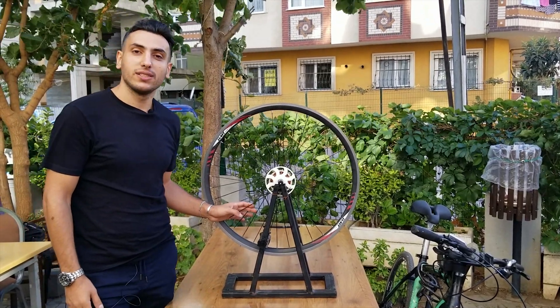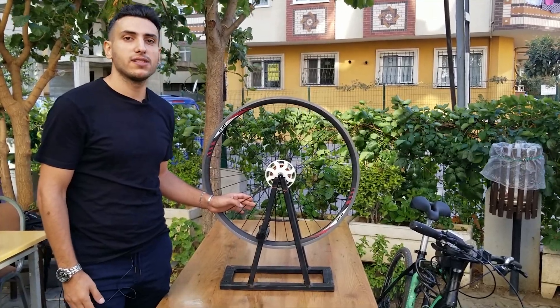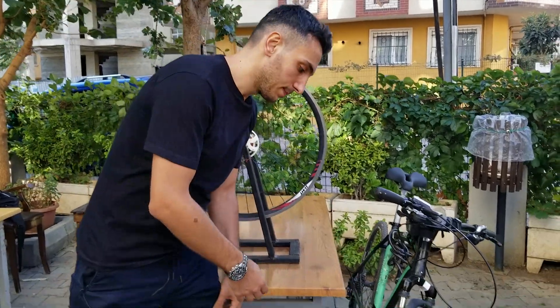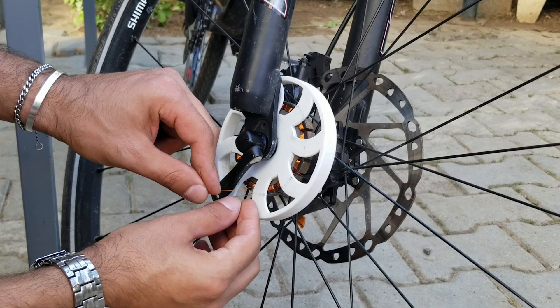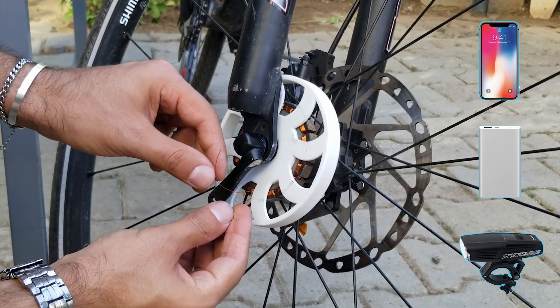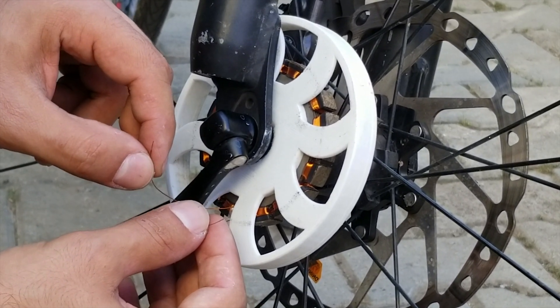Hi, in this video I will introduce you the project with Fast Charging Futura. The focus of design is you can fast charge your small devices while you are cycling. It can charge your small devices such as phone, power bank and light. With this cable, I am going to show you how it works.